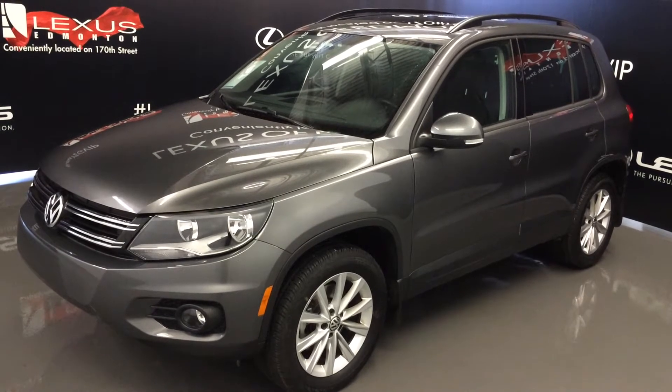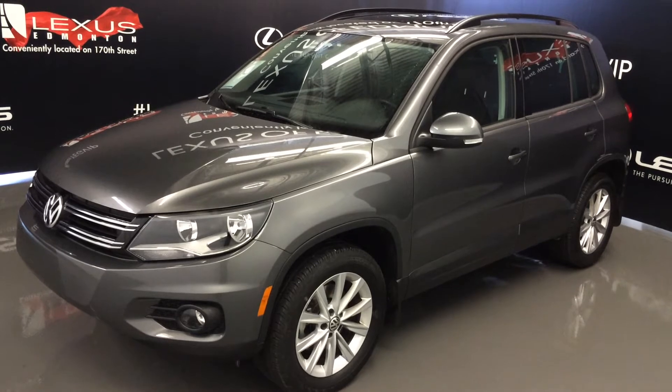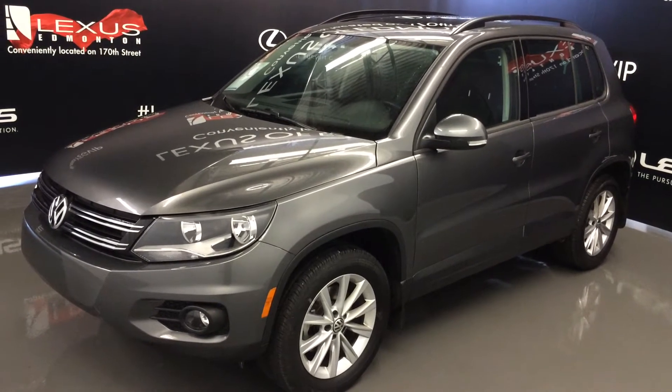We're looking at a pre-owned 2015 Volkswagen Tiguan 4Motion. Gray exterior, black interior, four-door, five-passenger.